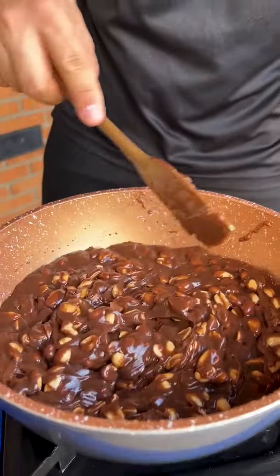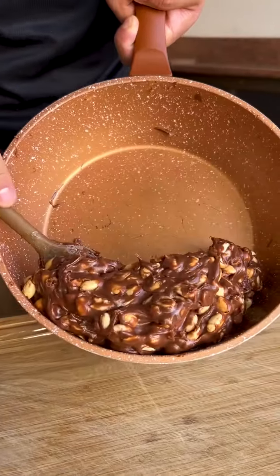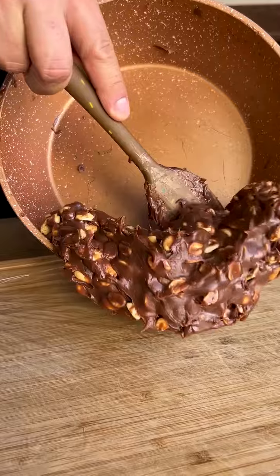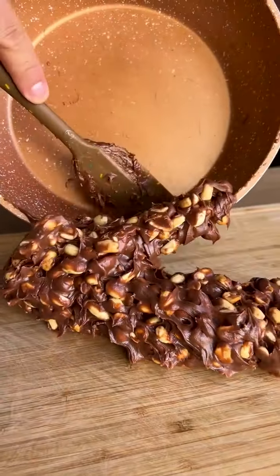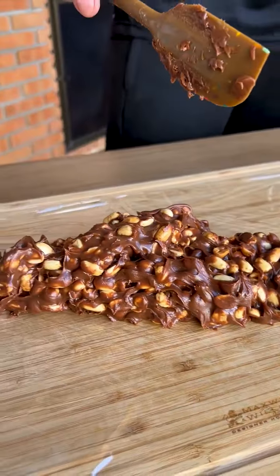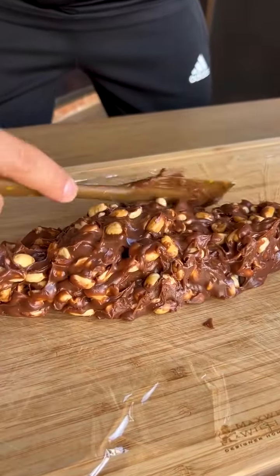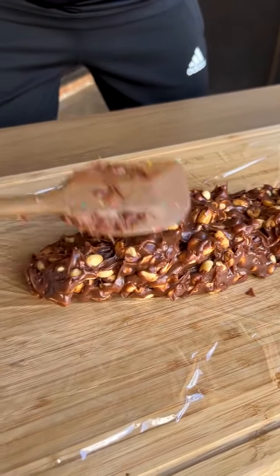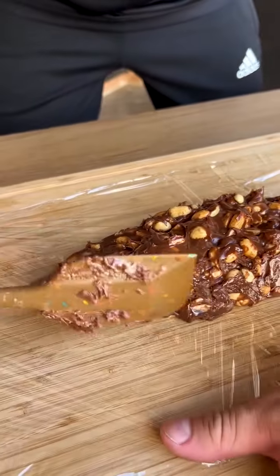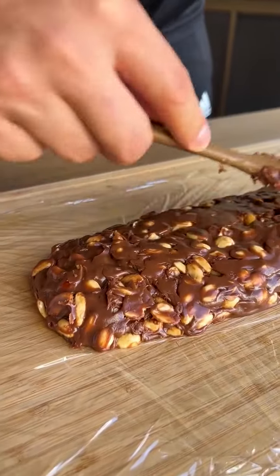I stirred our mixture a little more to cool it down a bit — it's not too hot but hasn't completely cooled down either. Look how much more consistent it has become. Now I'm going to move it to a plastic film on top of a board and model our mixture with the help of a spatula. Look how easy it is — I've already modeled it in the shape of a roulade.